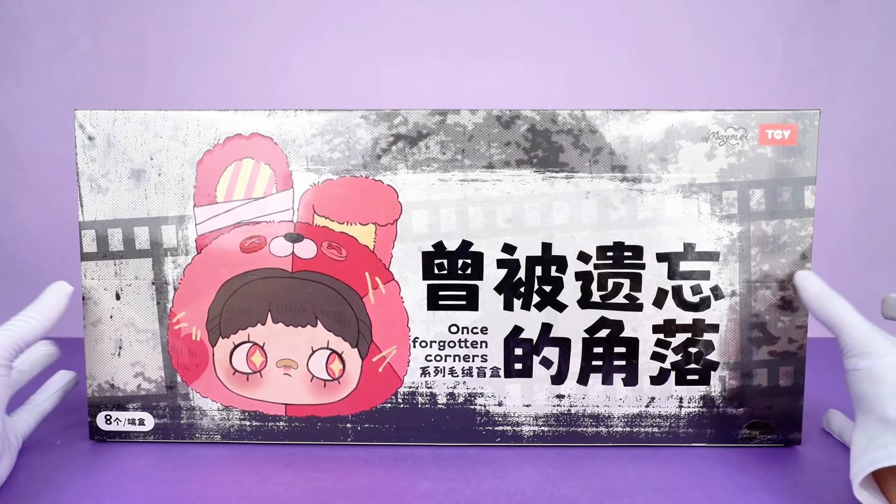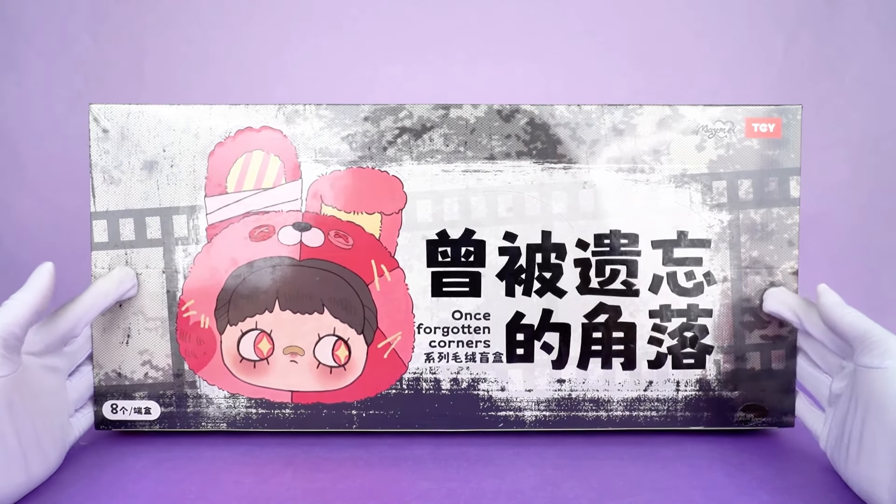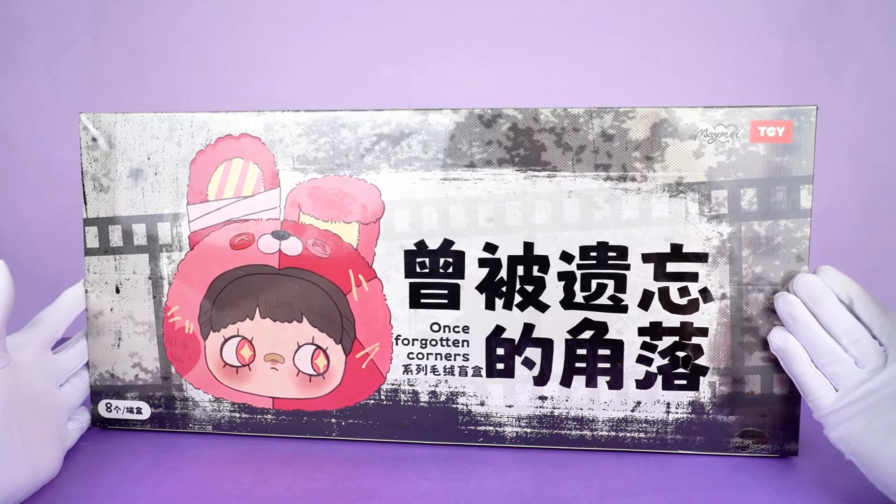Hi, this is Kick-A-Goods. Today we are going to unbox Maymay Once Forgotten Corner Series Plush Blind Box.